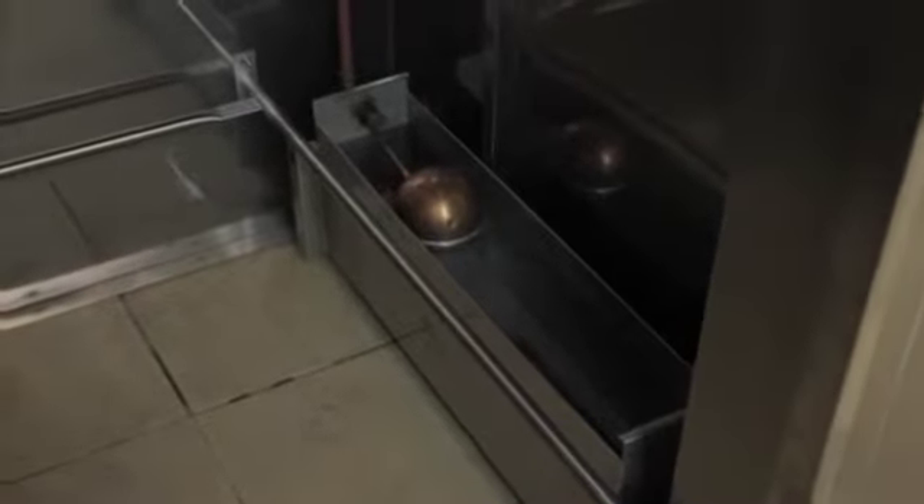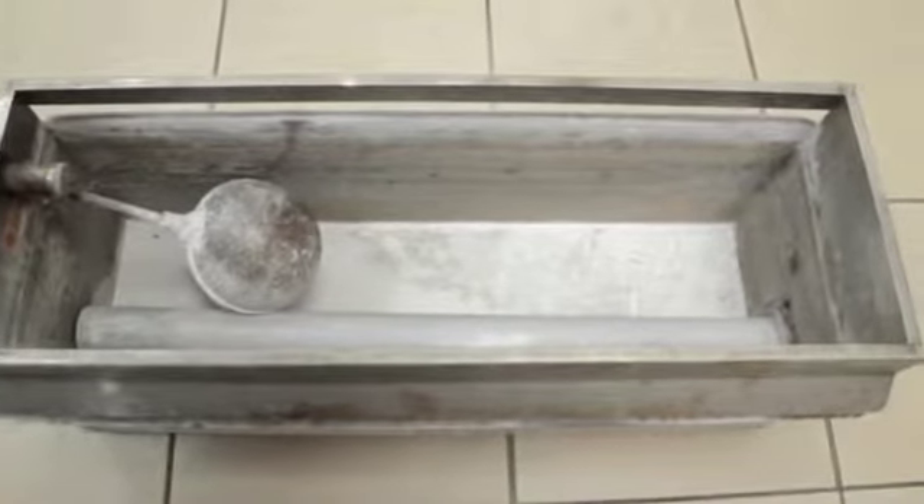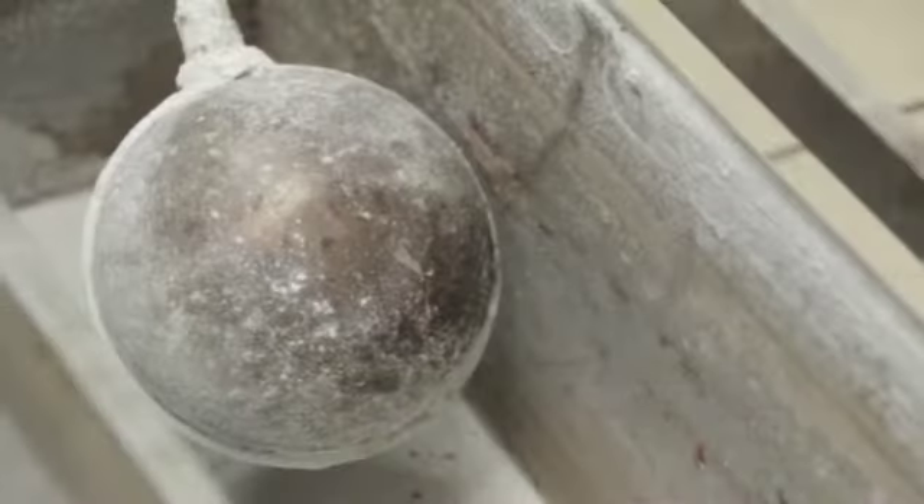If the water you are using in the prover's steam box is hard, ensure you clean it weekly as it can cause a buildup of calcium. If the water you are using is soft, you can clean it every second week.